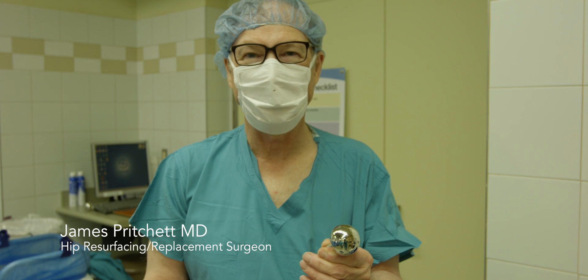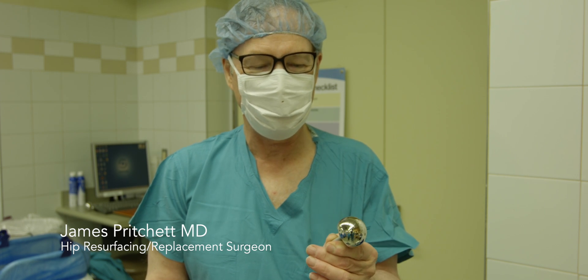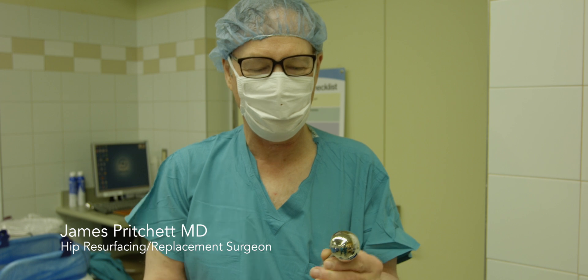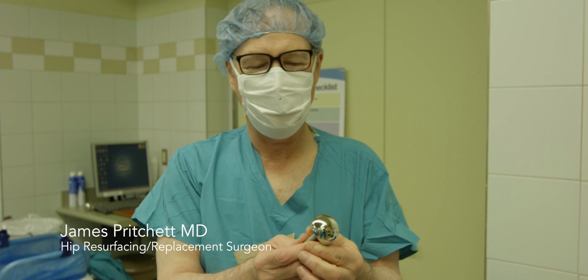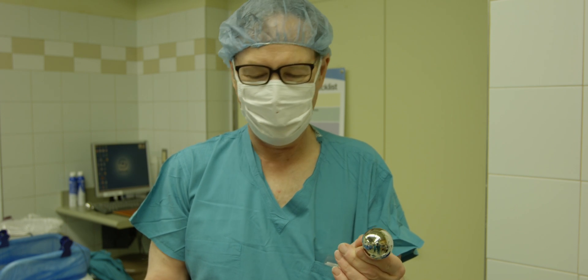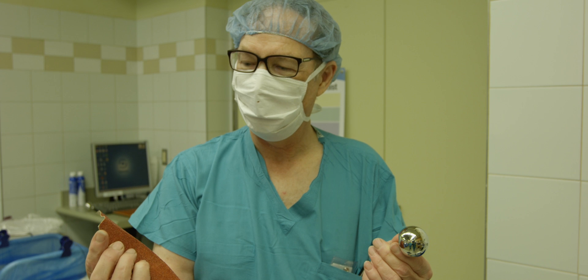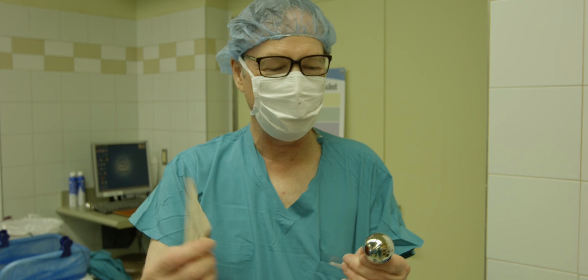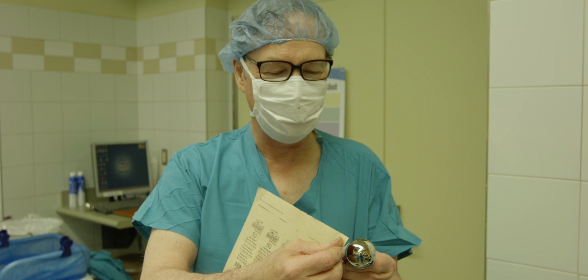We're just going to show some hip implants. This is a Birmingham hip resurfacing, standard cobalt chromium — commonly used and never been in a patient before, brand new. I just have a piece of regular old sandpaper that anyone might have around their home, and we're just going to do a little abrasion testing of the implant.